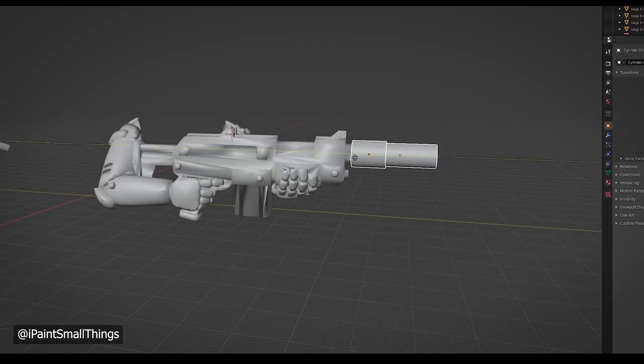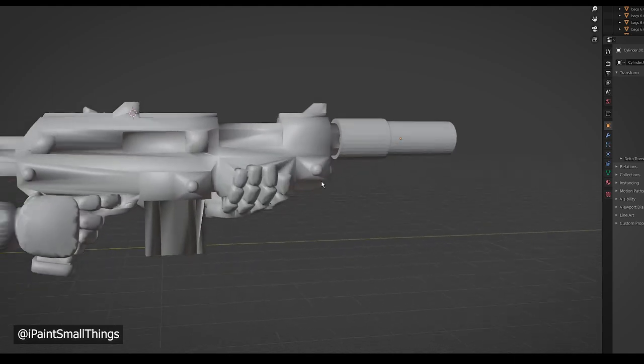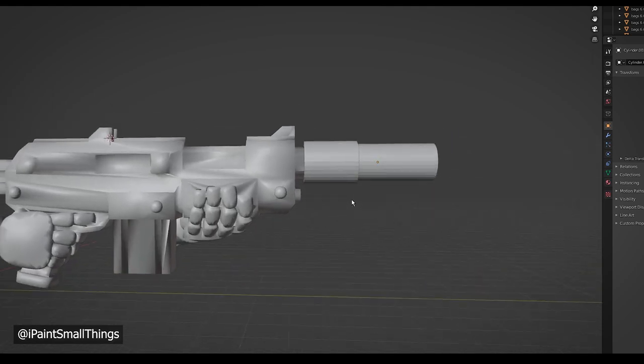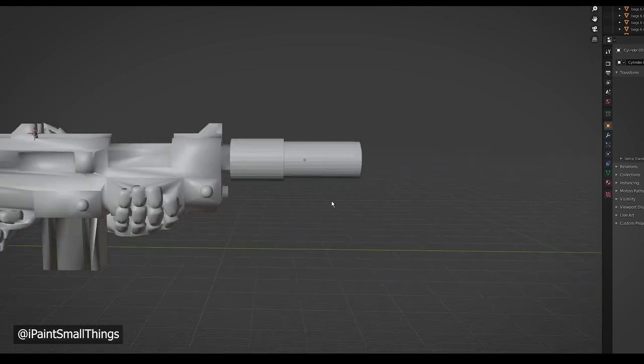Next was a suppressor. This is a pretty simple build — it's made with two cylinders, one to go over the barrel, then one slightly smaller extending from that point. Then just cut into the end with the same Boolean difference technique we used on the scope.